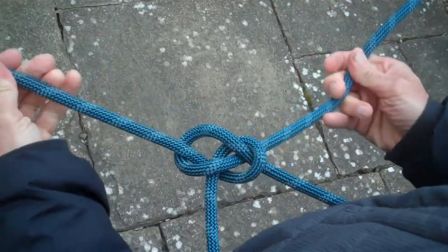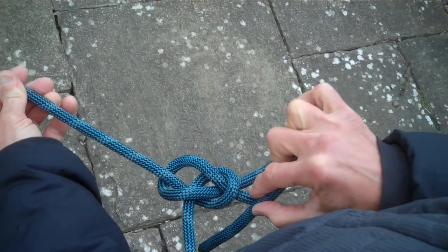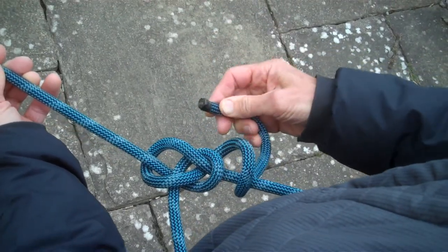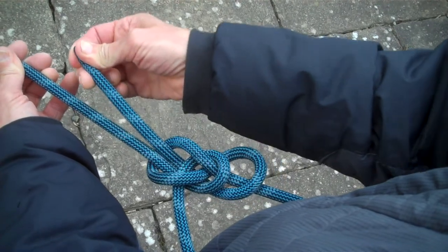To secure the knot, take it outside the waist loop, down through the waist loop, and tuck the end back up alongside the main climbing rope.